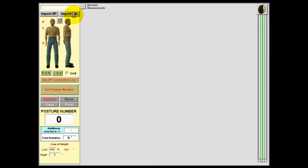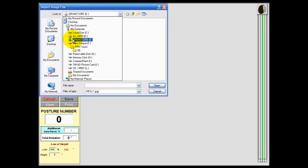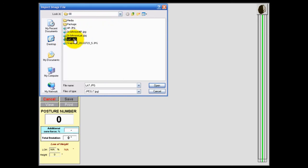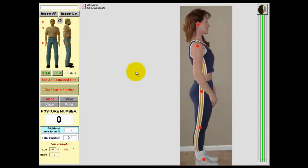Let's bring in a sample picture. We click on the Import A to P or LAT button, then click on the image we want to import, and it appears on the screen. In a screening situation, we only want to measure five anatomical landmarks: the center of the ear, shoulder, hip, knee, and ankle. To speed the process up, we've created hyper jump points so that Posture Pro will immediately go to the next point for evaluation. To activate that, we click on Get Posture Number on the left, and the software immediately jumps and greatly magnifies the image for greater precision.